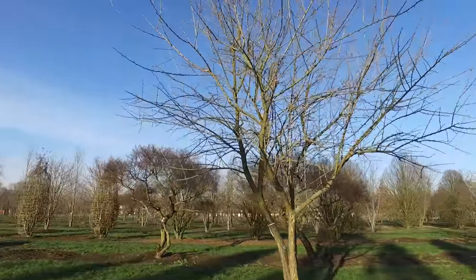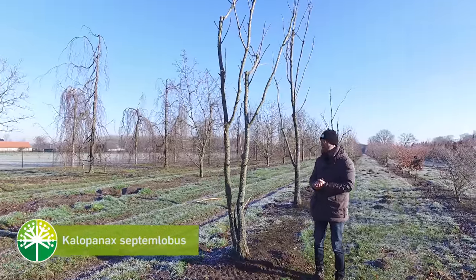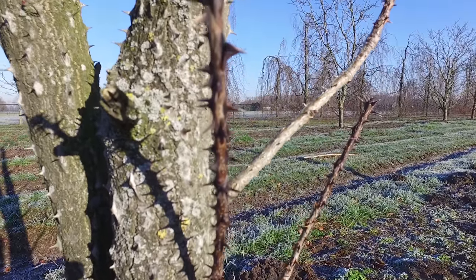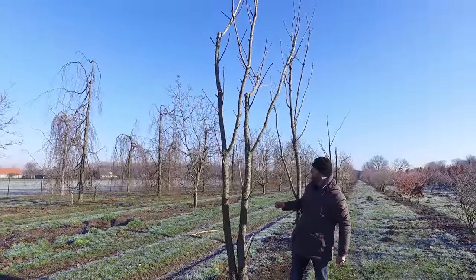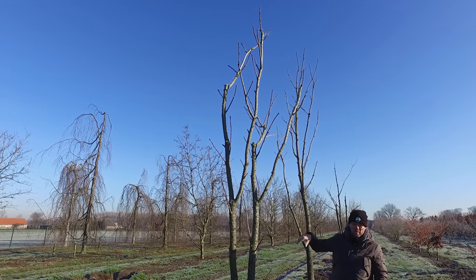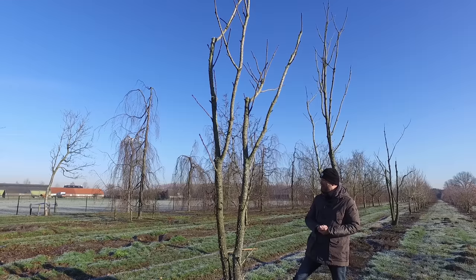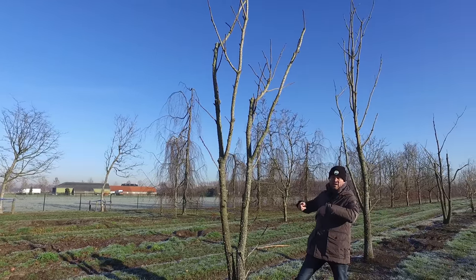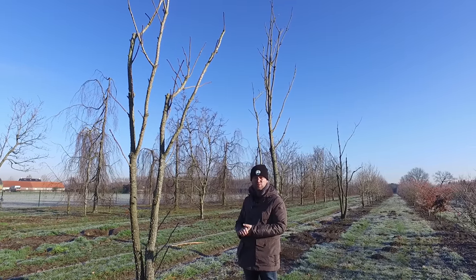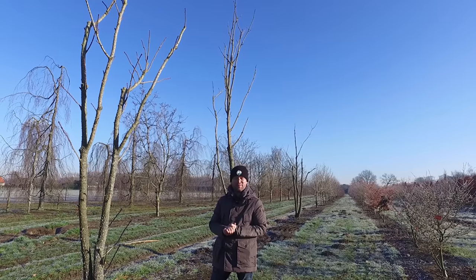Here we have a tree you don't see very often: Kalopanax septemlobus, in English called castor aralia. It has a lot of spines on the trunk and young branches. The tree originates from the eastern part of Russia — the Sakhalin region, near North Korea — and is very cold-resistant, easily withstanding temperatures below minus 25 Celsius. It's quite a strong tree, growing up to 20 meters in height and spread, and can stand on many different soil types and in full sun. A nice name to remember: Kalopanax septemlobus.